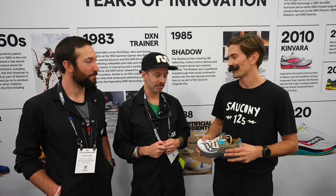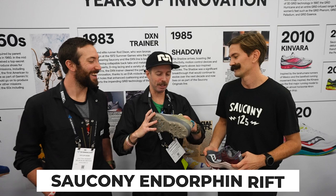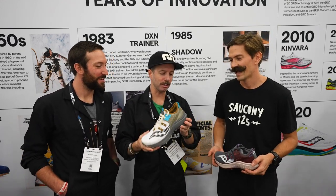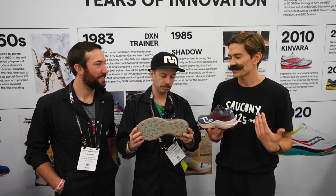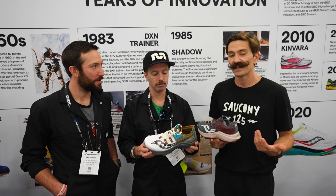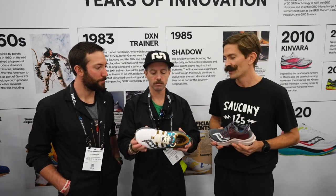Katie, our trail PLM, she's killing it right now. As you mentioned, the Ultra, the Edge — she's coming out with a new model, the Endorphin Rift. You're just dropping new models left and right. Tell us about the Rift.